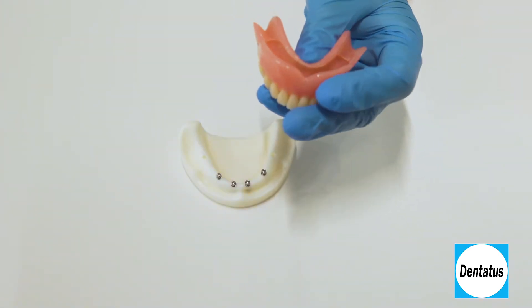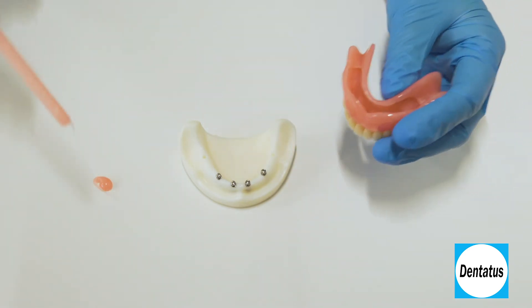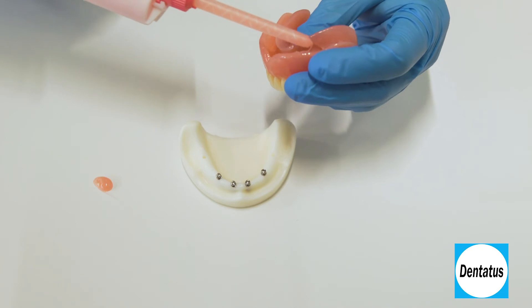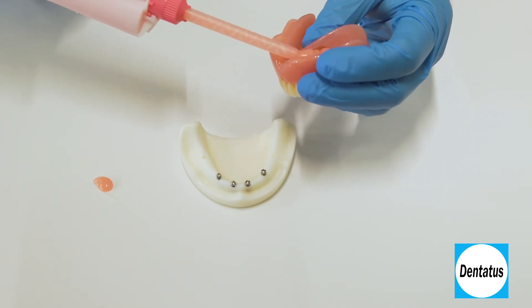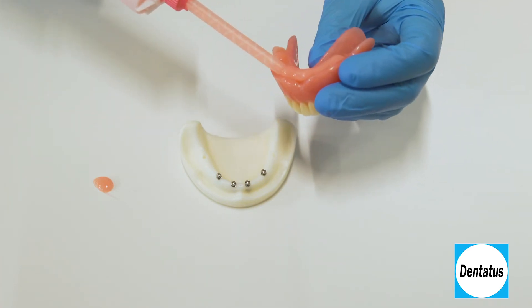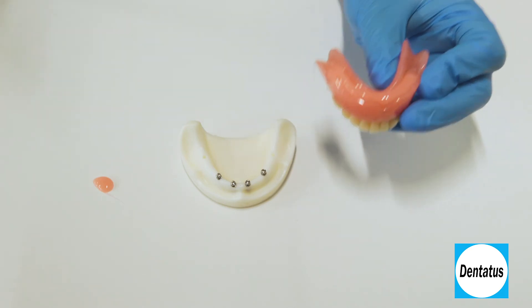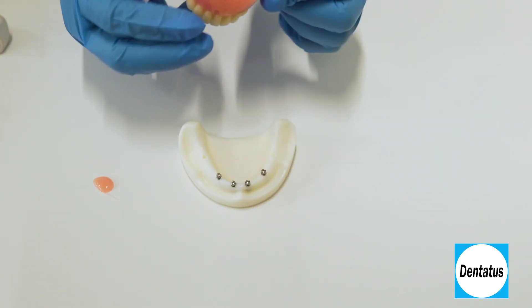Once the denture is seating passively, clean it of all debris and then dispense TuffLink into the relief portion of the denture base — first into the openings provided for the implants, then along the encasement seam. Put a little extra to cover the heads of the implants with TuffLink to prevent air bubbles. For this technique, it's better to overfill because you cannot add to the material.